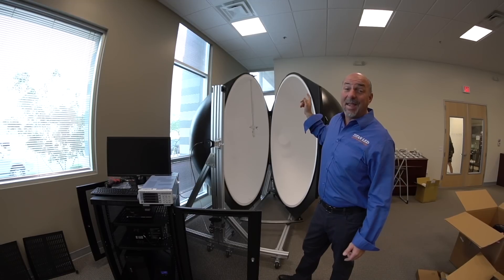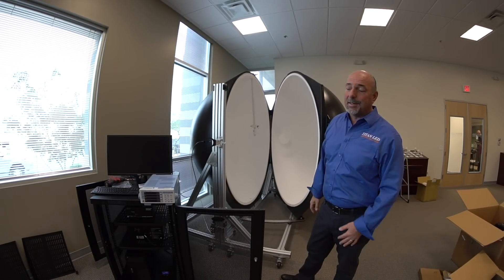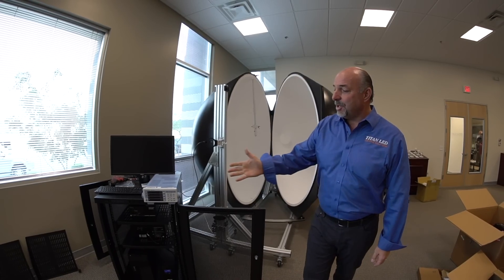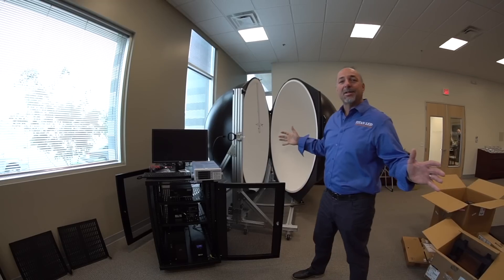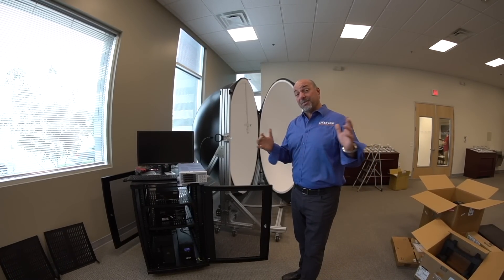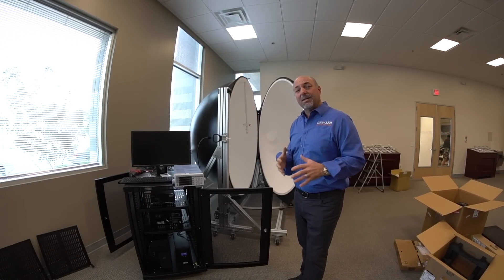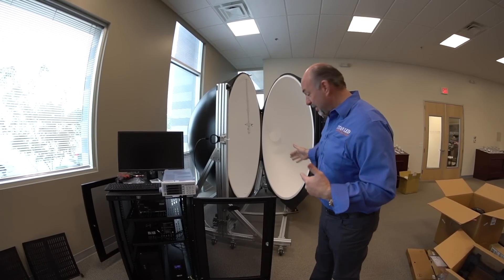This Gamma Scientific unit is a GSIS80A — it's a 2-meter sphere and it's absolutely fantastic. You can see some of the equipment to run the sphere with here. Everything's still a mess; we literally got this sphere almost two, two and a half hours ago. We'll get some more clips out to you as soon as we possibly can. But right now let me step into the sphere and show you what's going on in here.